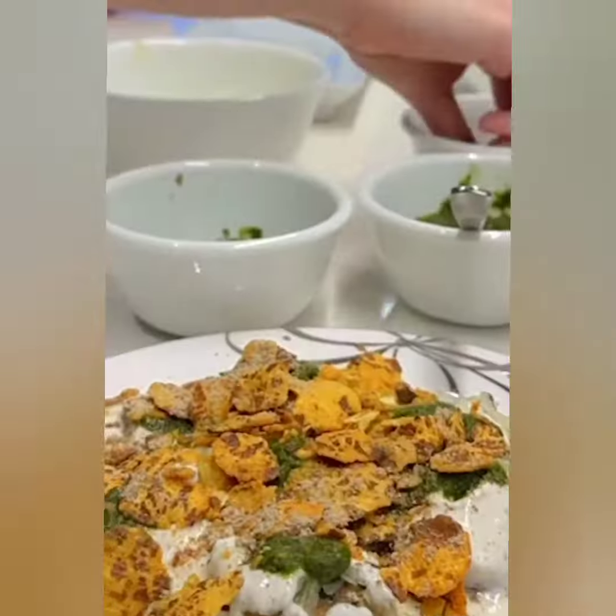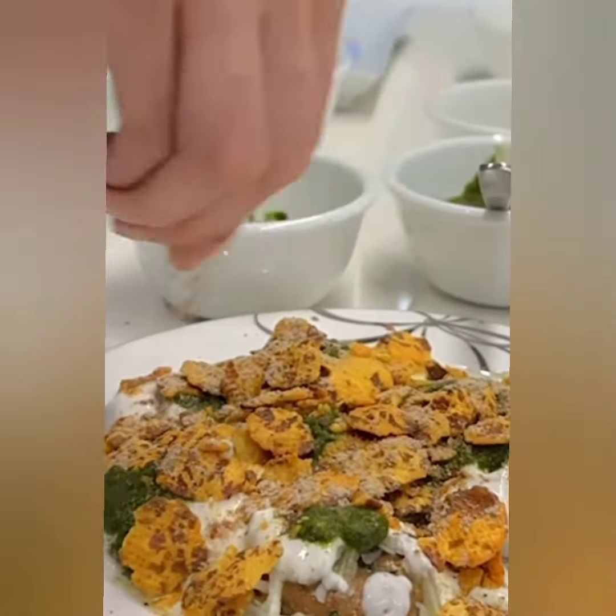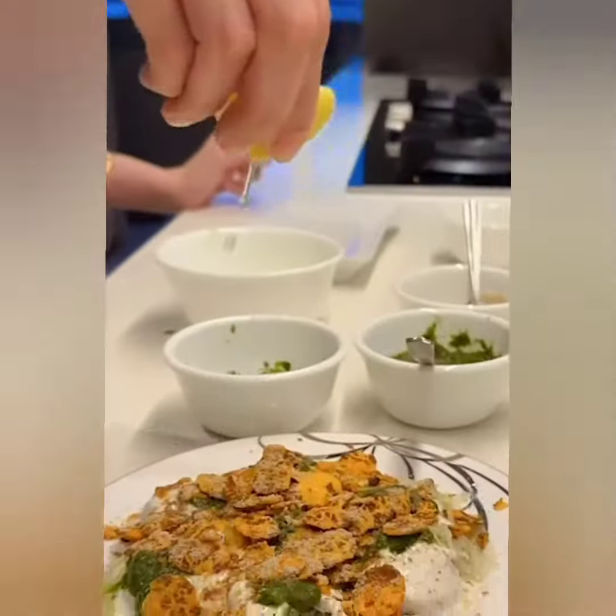And now we have nimbu, and we have chaat masala to put on top. I like to really enjoy this chaat masala. Now you put this over and you can play with the chanajur garam as much as you like.